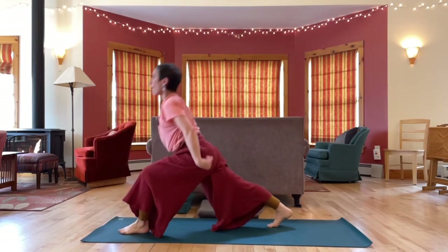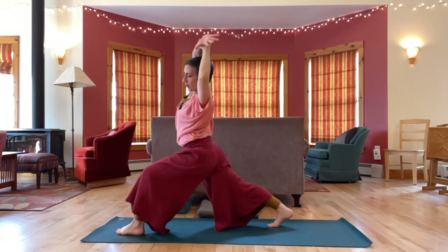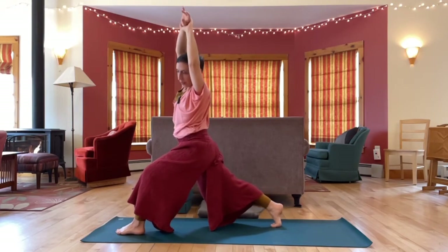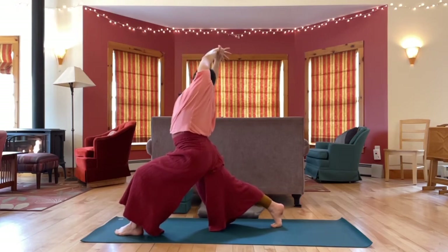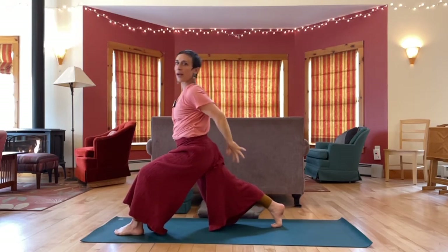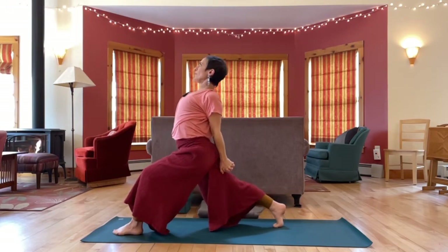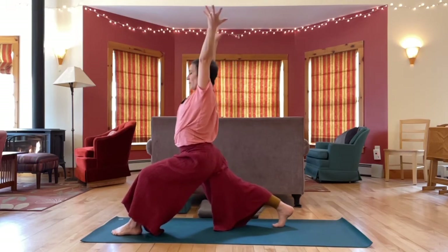High lunge, arms up. Hips low. Grab your right wrist, take it over — a little side bend. Same thing other side, grab your left wrist. Back to center. Interlace fingers behind your back, other thumb on top.